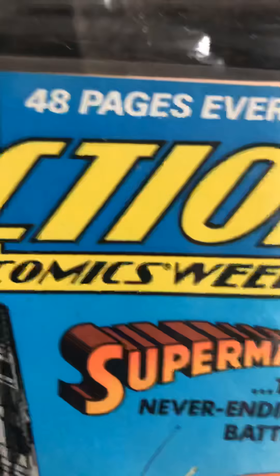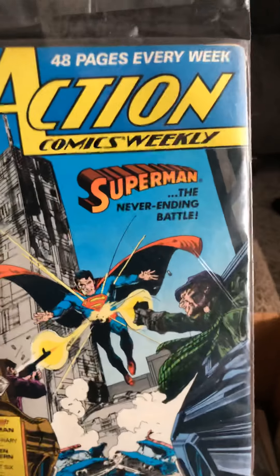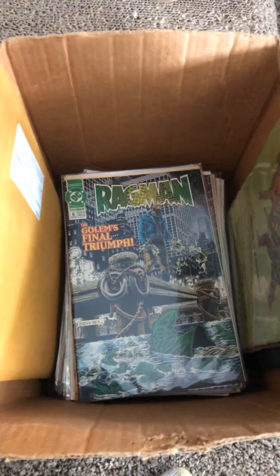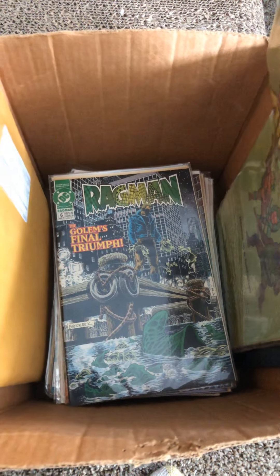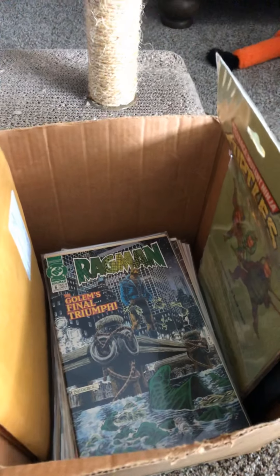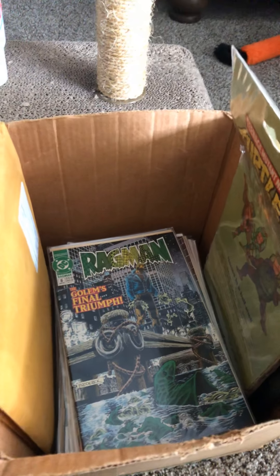That's our five-minute video. Check back again and we'll play another video continuing with — looks like another Ragman. Ragman number 6. Somebody liked Ragman! Getting to the bottom of the box here. Check back, subscribe, and have a nice day. Thanks for watching.